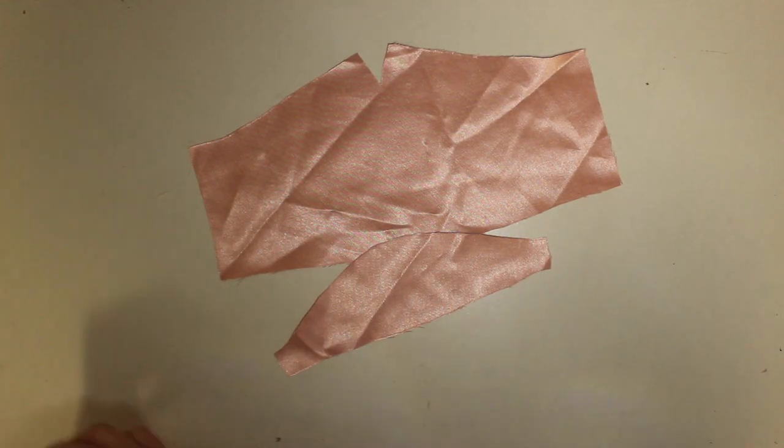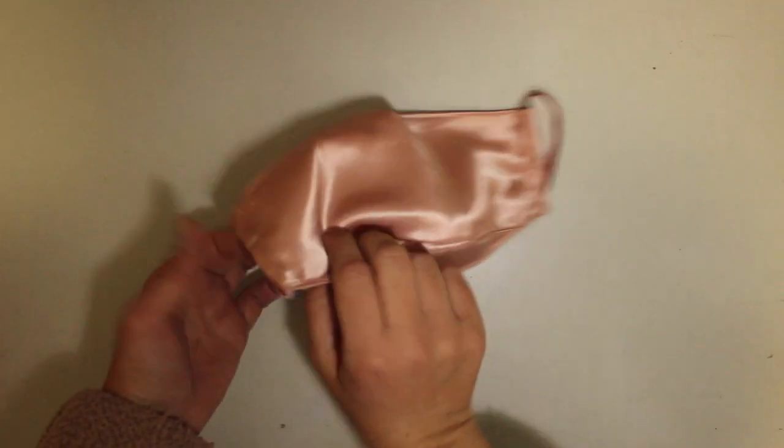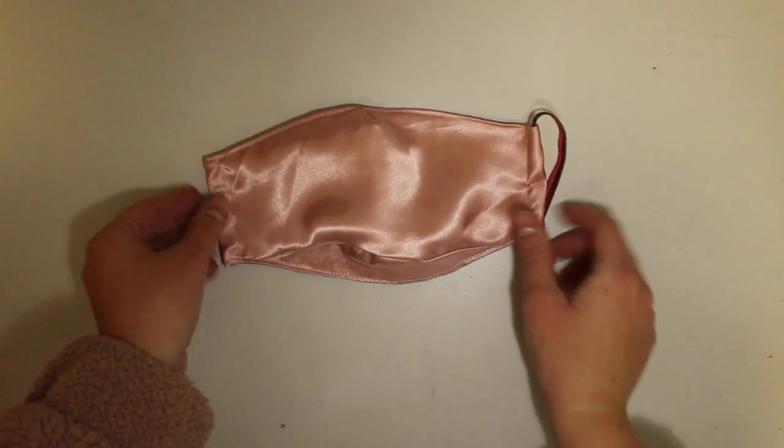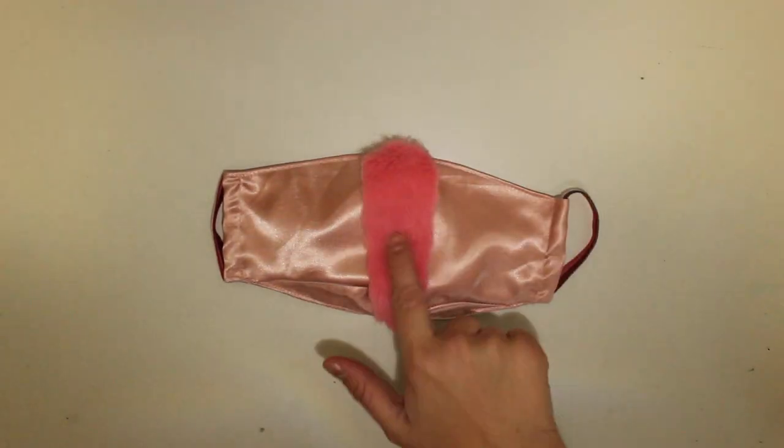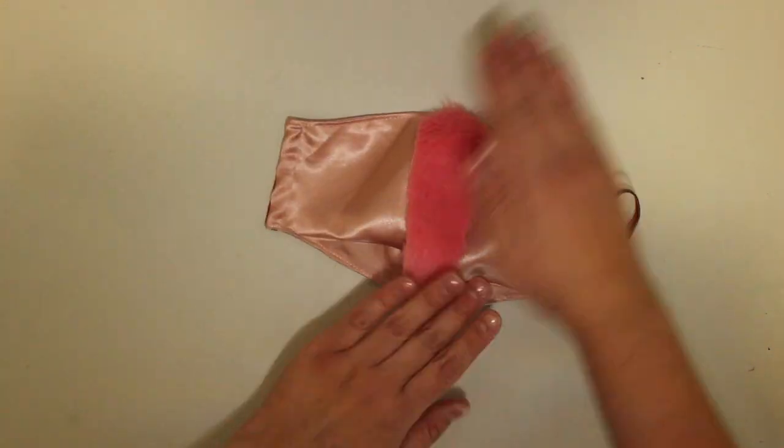I started by making a basic mask from pale pink satin — and if you want to see my story on making fabric masks, I'll link it down below because that's the technique I used here. Next, I cut out a piece of pink furry fabric and stuck it down the middle of the mask as my moth's body.